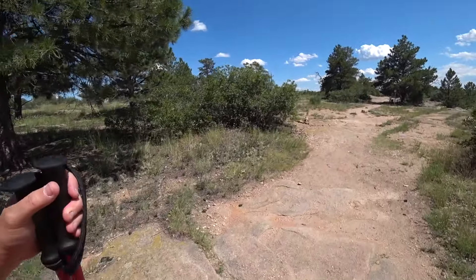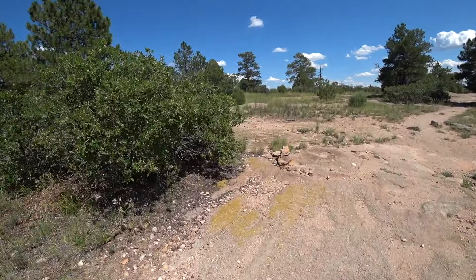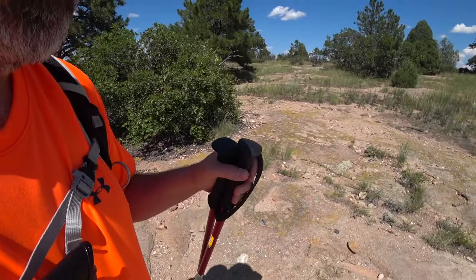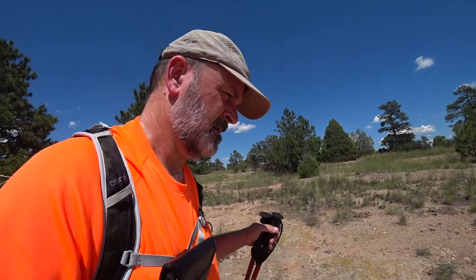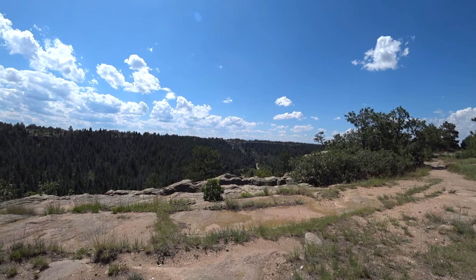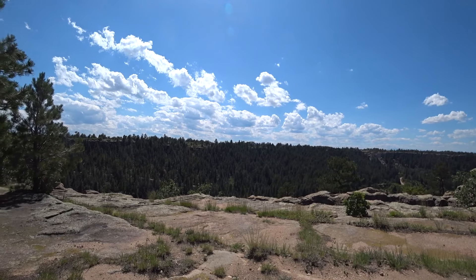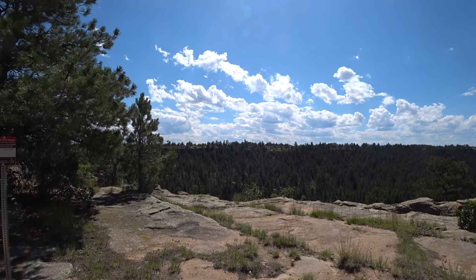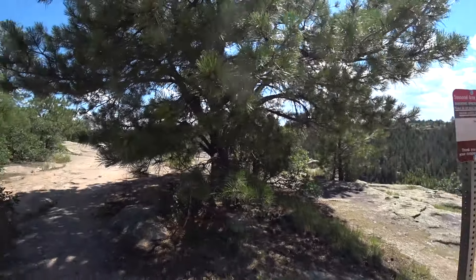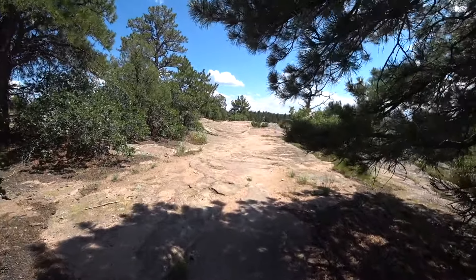Another cairn here. They say cairns are dangerous — just sitting there, ain't hurting nobody. There's a seasonal closure area due to species — probably these little pines.